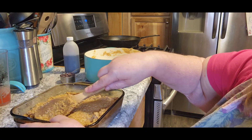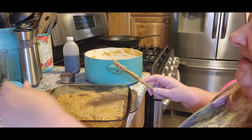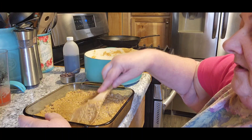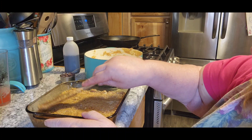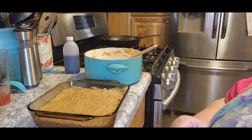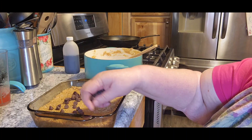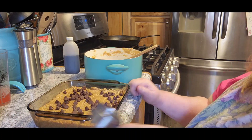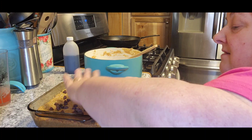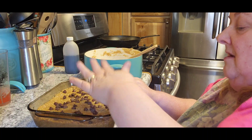Then you're going to pack that down as tight as you can. Look at that — it's going to be awesome. I used to make things like this for Tom's lunch; I should start making it again. Now you're going to take a quarter cup of chocolate chips and sprinkle them all over the top. Press them down just a little bit, but again, be careful because this stuff is hot.